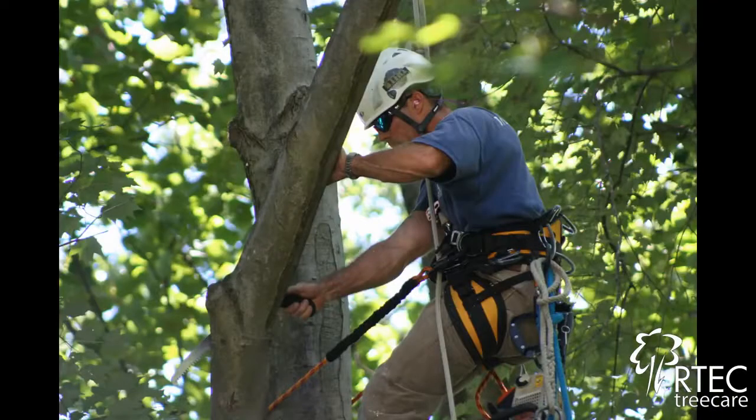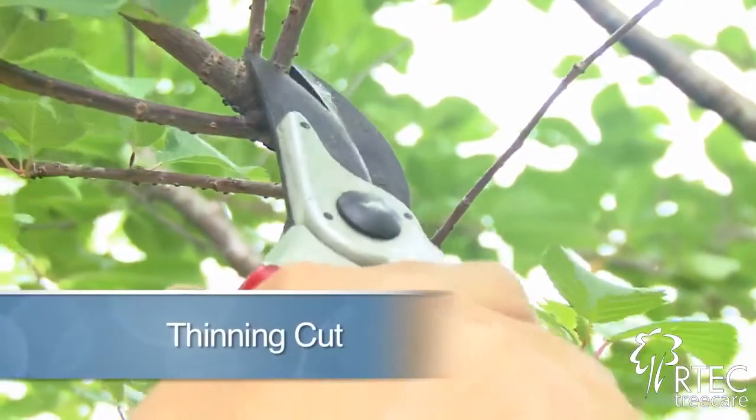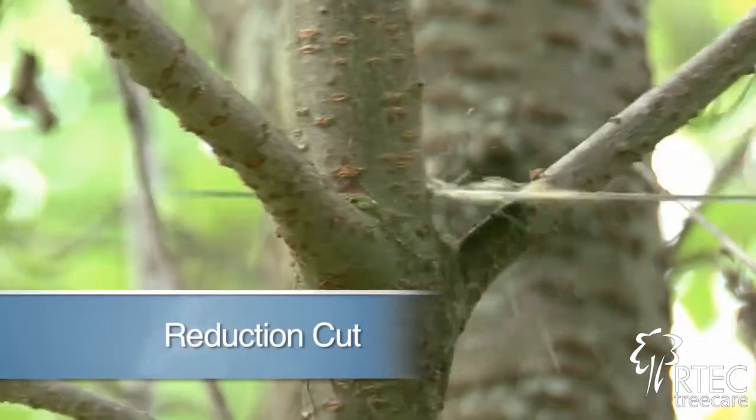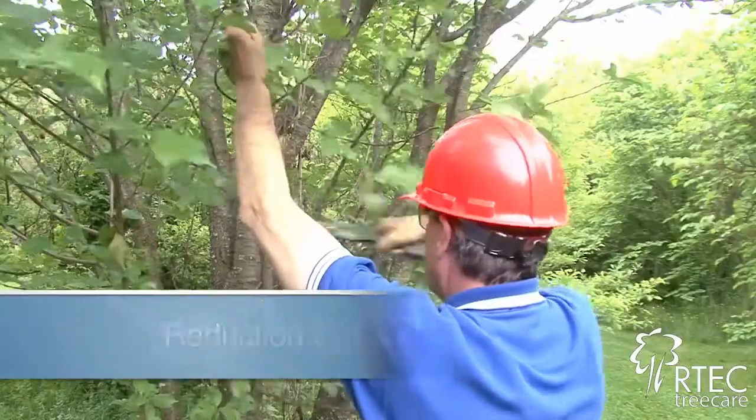There are two primary pruning cuts. One is a thinning cut, and that cut reduces the mass of that tree part. The other is a reduction cut, which reduces its length properly.